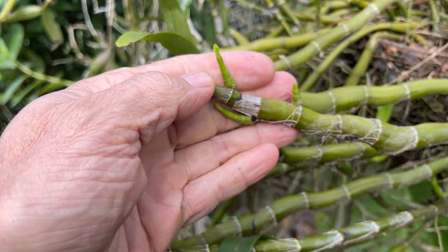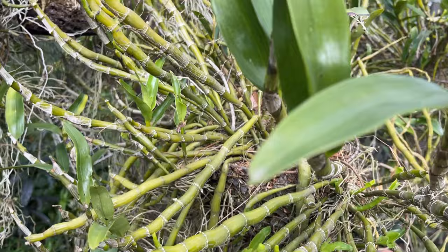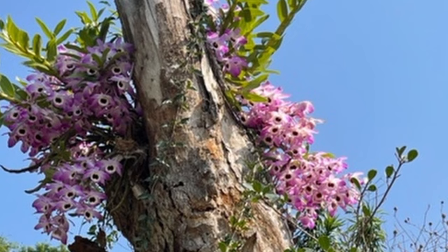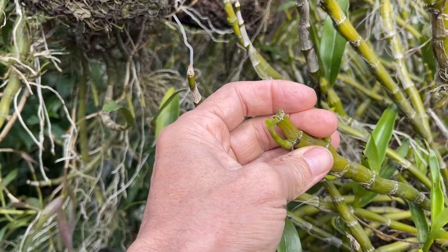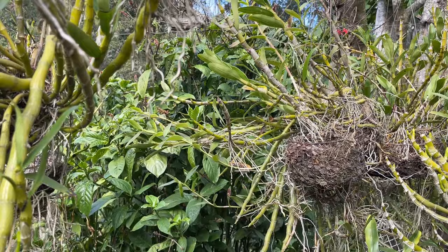Now with all the early rainfalls, all our little budlets that were forming and were going to produce our flowers have all started turning into kikis. So it's going to be amazing to produce hundreds and hundreds of plants from our big mother plants, but that's not what we wanted — we were growing these for the incredible displays. Now all we're going to end up with is hundreds of kikis and very little flower. This just shows you how important timely and proper watering of your dendrobiums can be.